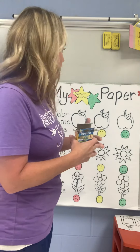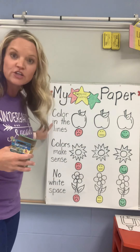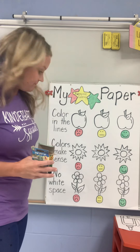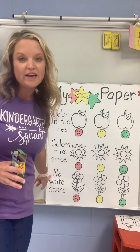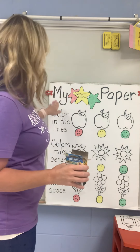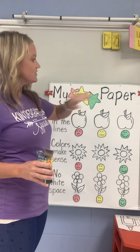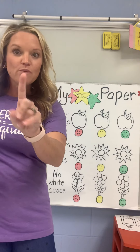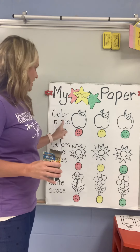Big kid kindergarteners do three things when they're coloring. We color in the lines, our colors make sense, and we have no white spaces. We'll talk about them as we complete this chart, which is called My Awesome Coloring Paper. Let's start with number one: color in the lines.